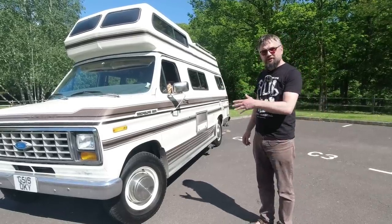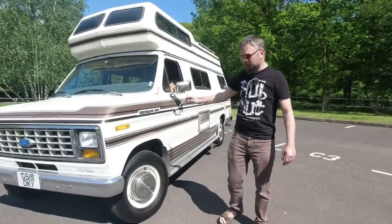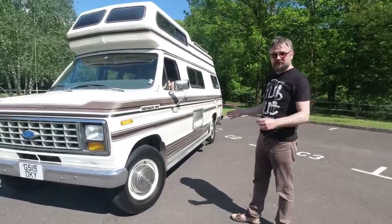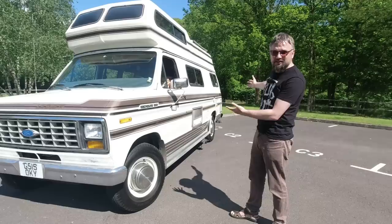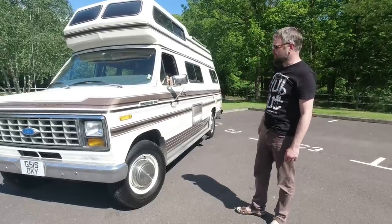After a couple of generations of those — the second generation one had a bit of a bonnet but was still very much forward control — they completely redeveloped it on a separate chassis so they could use more F-series truck components. And of course it gives people much more flexibility. If you're going to build an ambulance or a parcel van, the fact it's a separate chassis makes your life an awful lot easier.